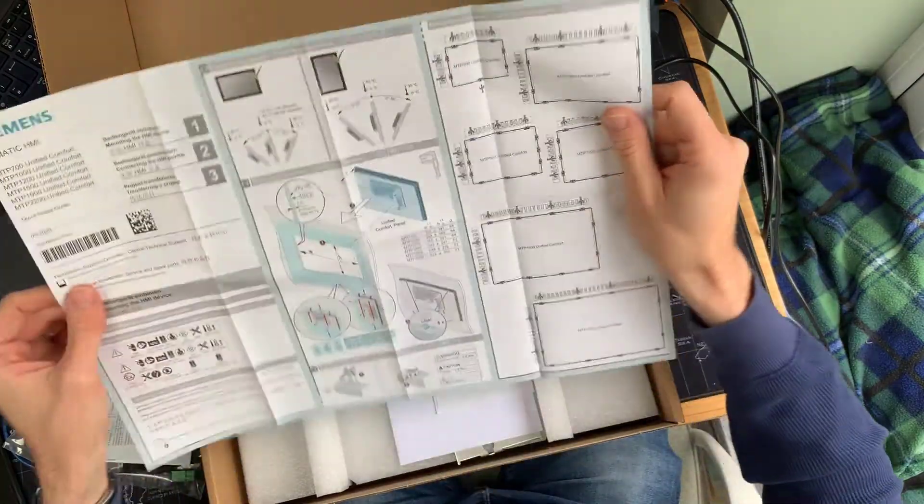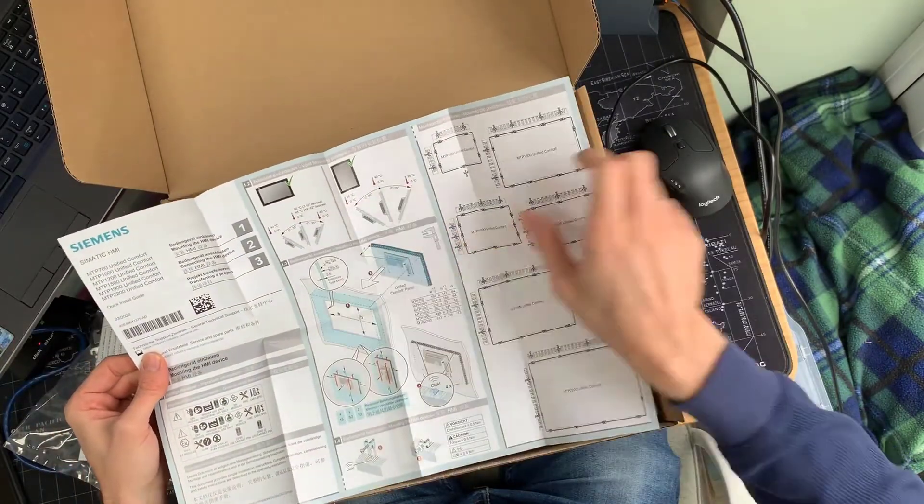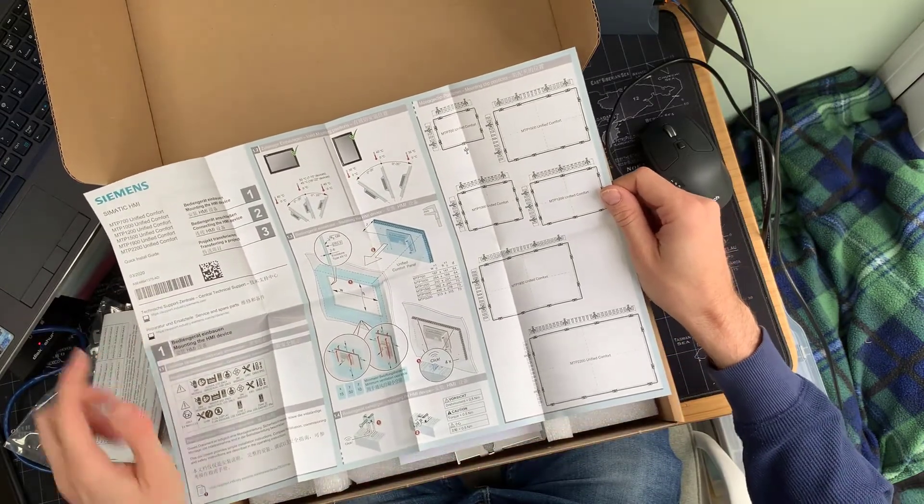There's some simple information about using the panels, and of course the brochure, which hopefully you'll be familiar with from all of our other products — getting started, how to mount it, where the clamps go, what angles are supported, at what temperatures, whether you want it in landscape or portrait mode. All this information is quickly displayed to you.